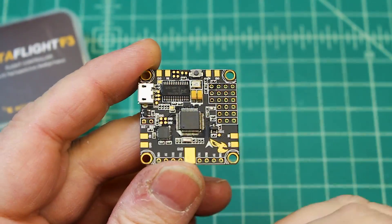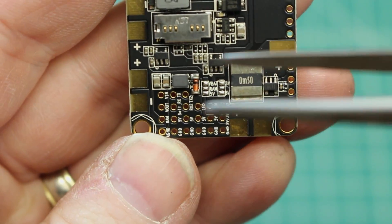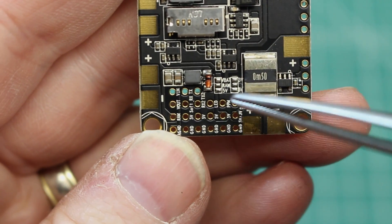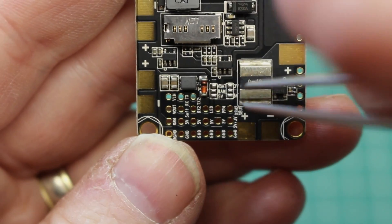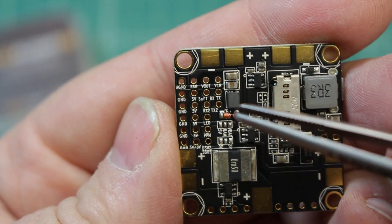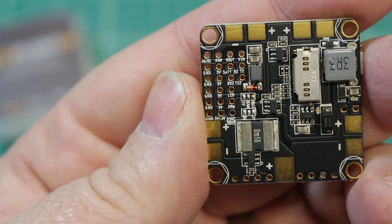This is more of just a layout overview — you can see how clean everything is. On the bottom here, you've got three pads that say Battery, RAM, and 5 volts. On the other side it has a 3-volt and a 5-volt. That is what you're going to choose: if you have a Spektrum receiver, you're going to bridge 3 volts; if you have an FrSky, you're going to bridge 5 volts. This flight controller has a built-in OSD and it's a wonderful OSD because you can program it and access it right through the Betaflight GUI.